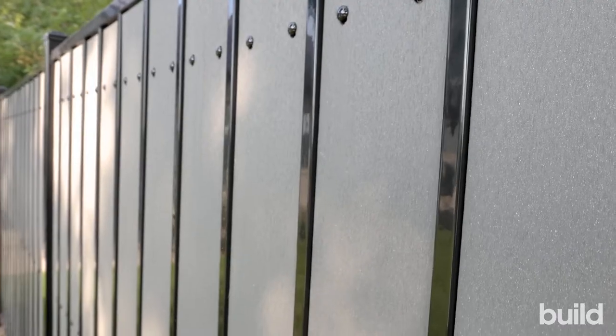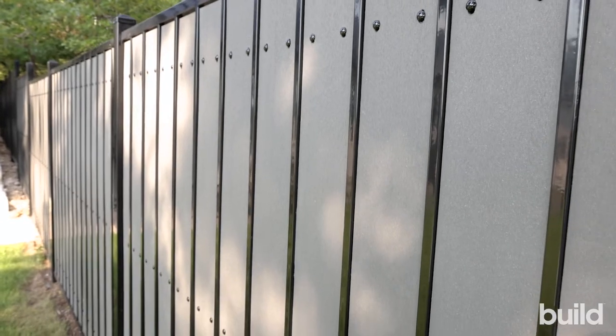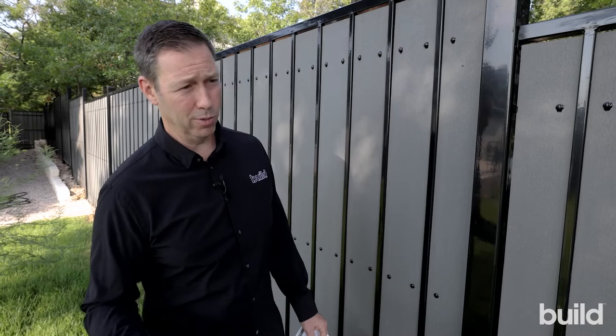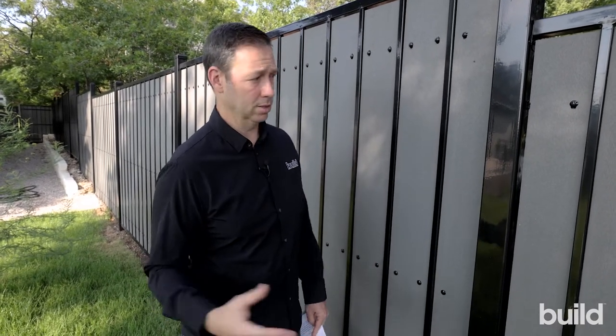Hey guys, Matt Reisinger with The Build Show down here in Austin, Texas. My company just completed this new house using some Fortress Building products, and I want to show you a couple things about this estate fencing with Oasis boards. This is a really cool product — modern look, no maintenance, or really almost no maintenance, and it went together really quickly because it's a panelized system.